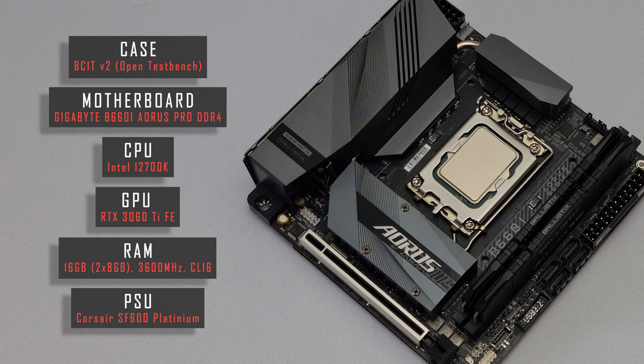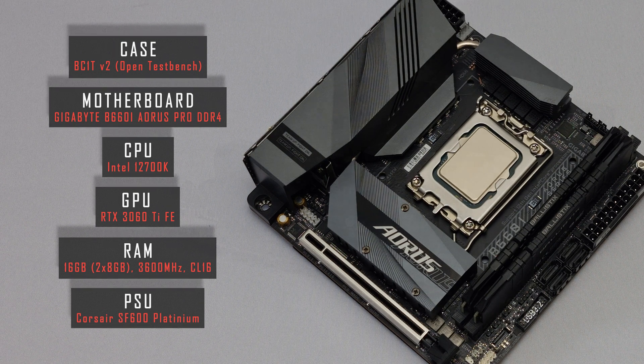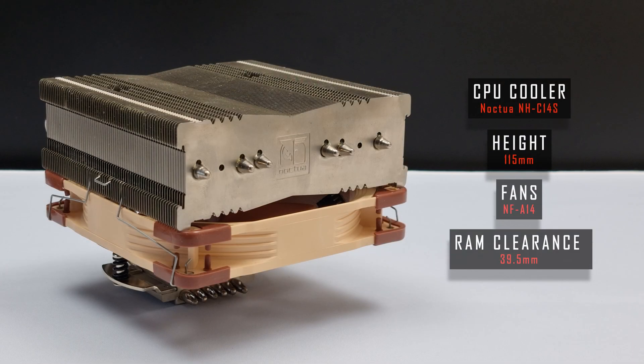Hi everyone. In this video we're going to be thermal testing low profile coolers from an enthusiast perspective. All testing was done on an open test bench using Noctua fans for comparison purposes. I'll quickly go through some key specifications for each cooler before moving on to the all important benchmark data.